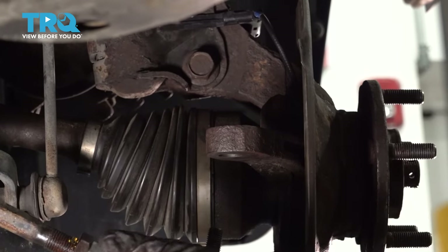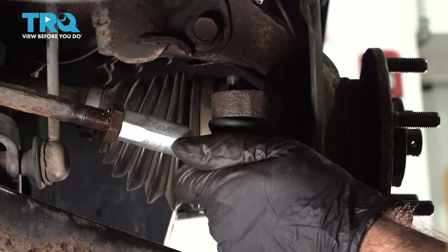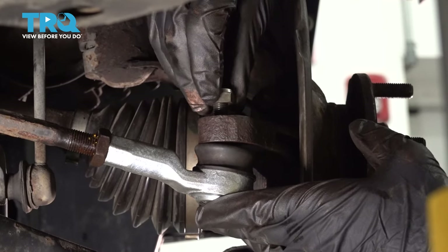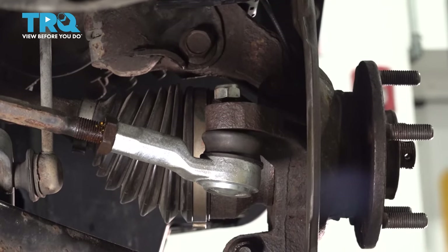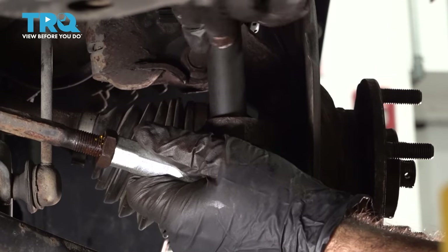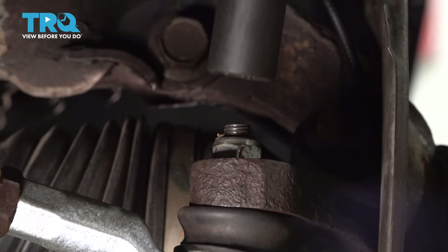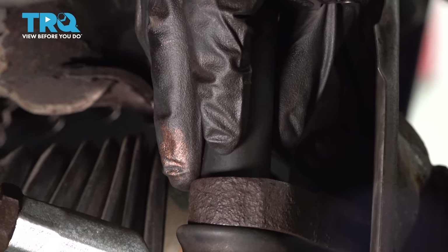Now we're going to go ahead and reattach our tie rod. Line up your pin with your hole, push up, and thread your bolt back in. This is a 17mm, so we'll go ahead and tighten that down — just snug it up and then torque it down. We're going to torque down our tie rod nut to 18 foot-pounds.